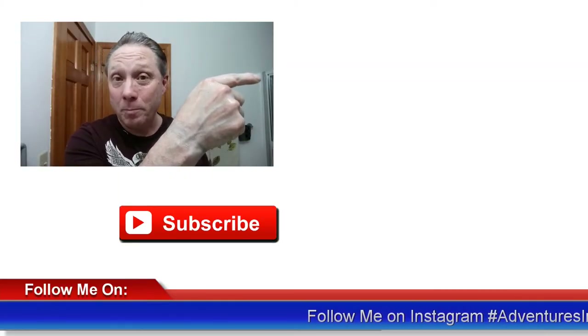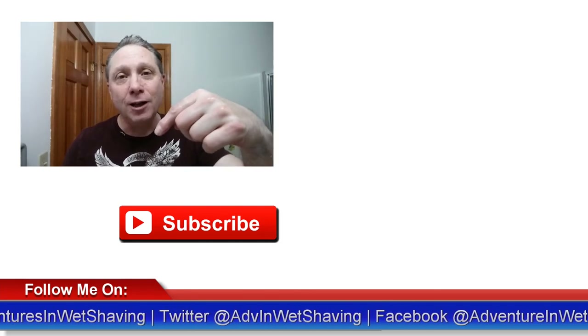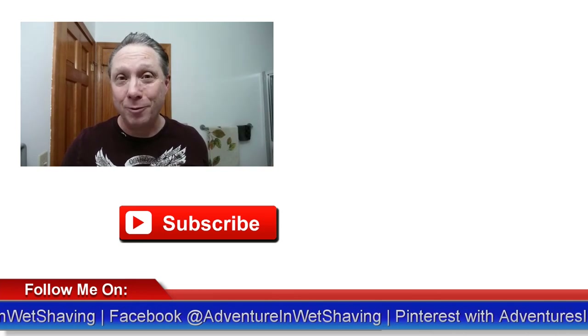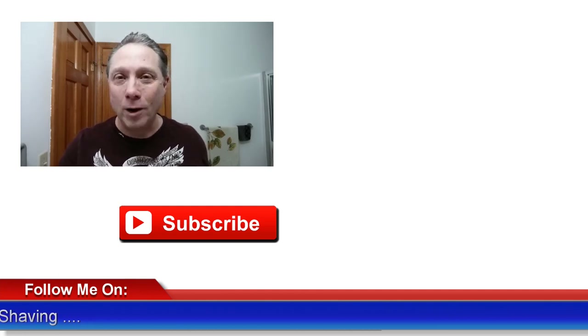I'm just going to have to be more careful with the TI — I'm not that used to it, but it's alright, we'll figure it out. Coming up next is pass one and a half, hope to see you there. Click here to see that pass one and a half episode, and down here click on a video especially picked out for you. Subscribe, like, comment, and share this video with your friends. Have a great shave and a good day, and I will see you next time on Adventures in Wet Shaving.